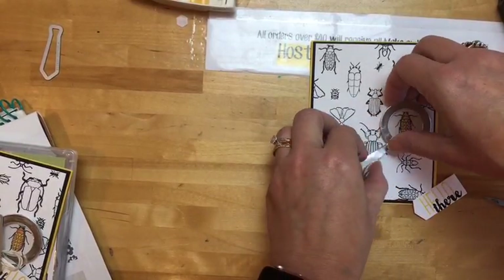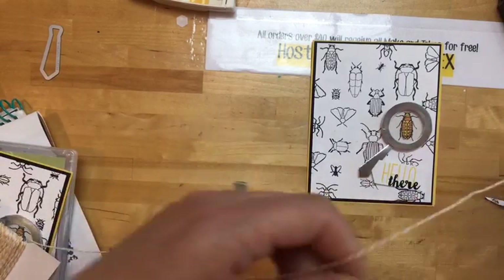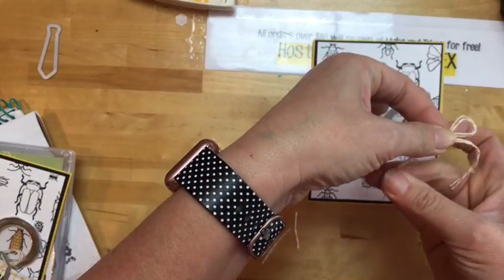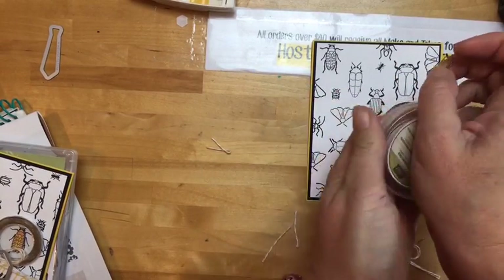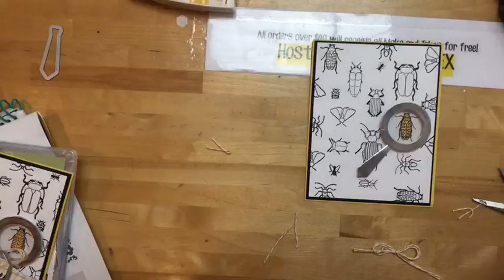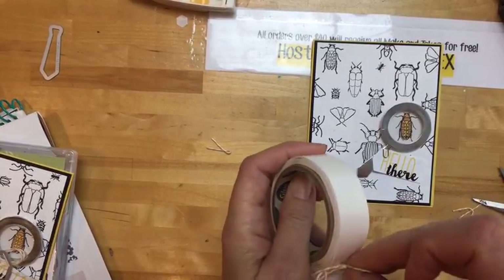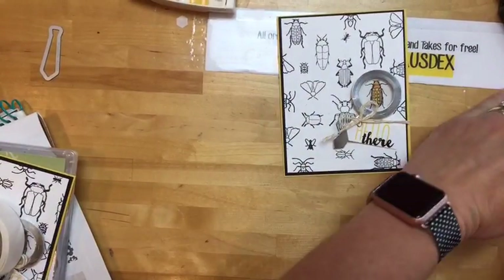I can move this up a little bit. We're going to use the crushed curry striped twine — I have one piece in my hand and I'll make a double bow. Make it a little bit smaller and trim the tails. The last embellishment is the mini paper clips from the occasions catalog — I really like those. A dimensional on the back will make it look like it's hooked on there, then a glue dot for the bow. First project done!